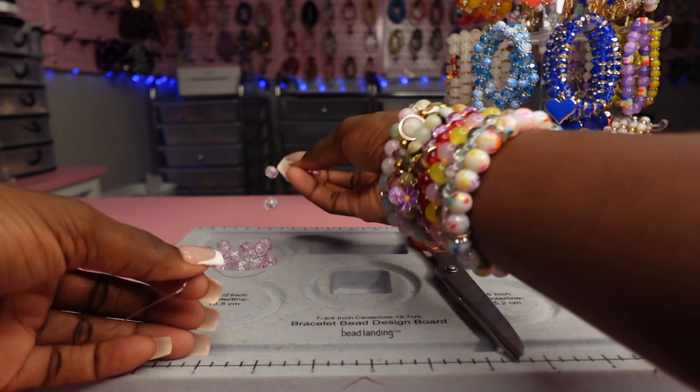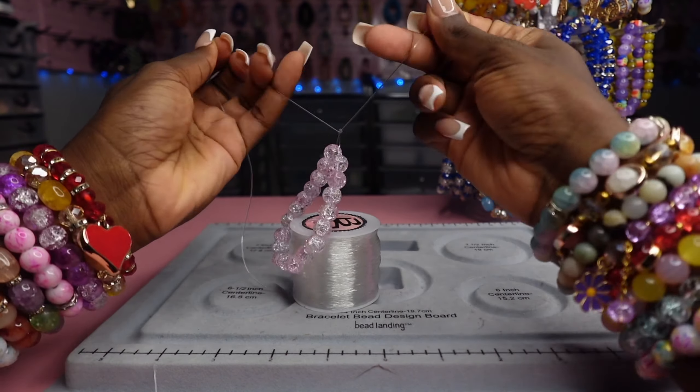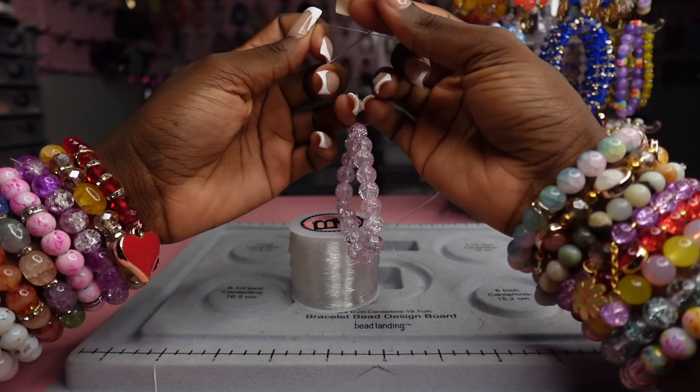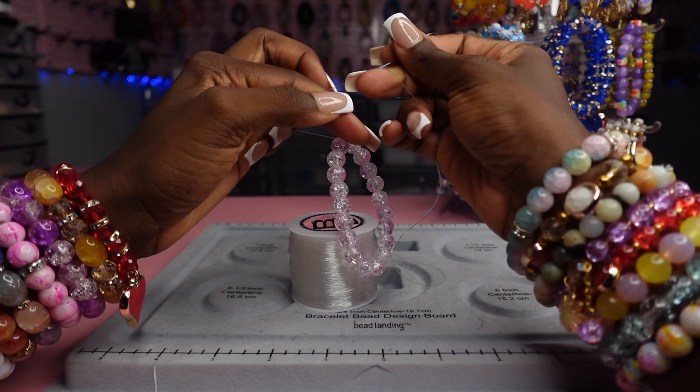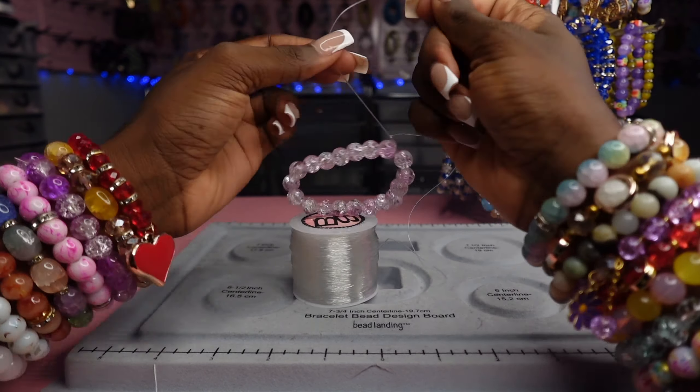Now here's where we tie the bracelet. You're going to want to keep a good bit of string on the opposite side of where the string is not attached to the roll. As y'all can see, I dropped it because I didn't leave enough room on the opposite side whenever I tied it. I'm going to play that back so that y'all can see that again. Make sure you leave enough string on the opposite side.